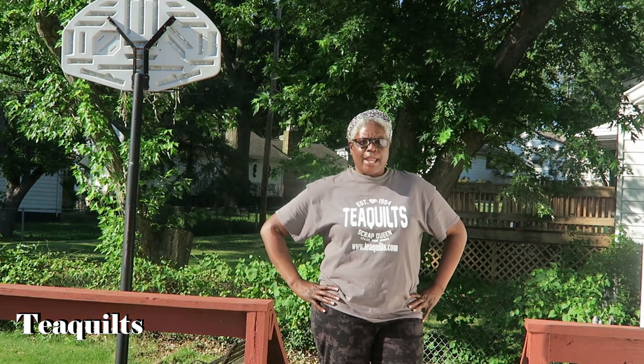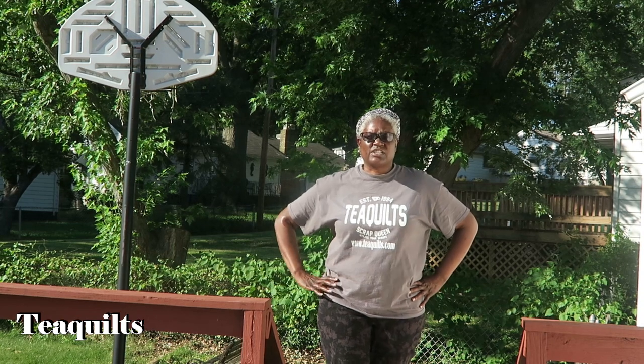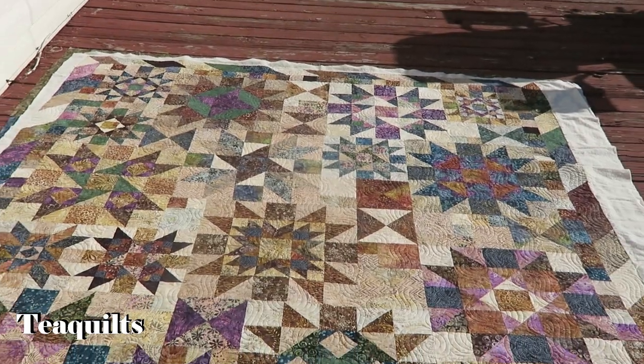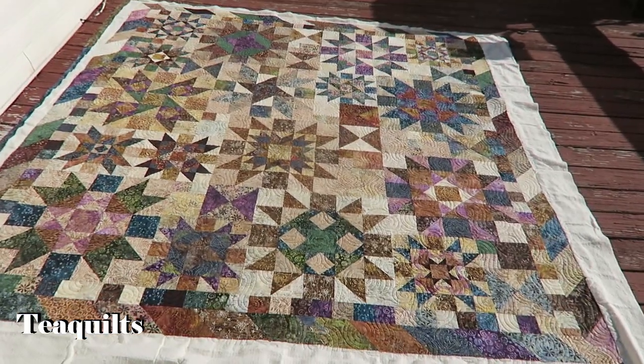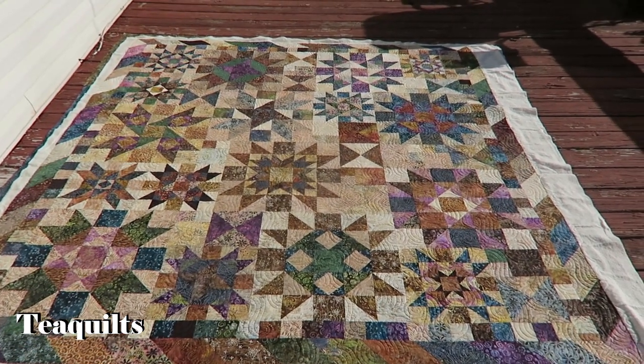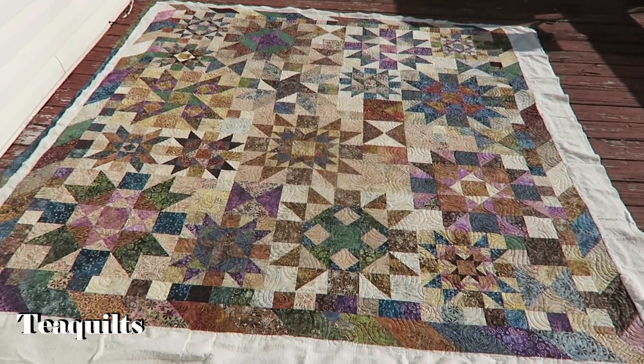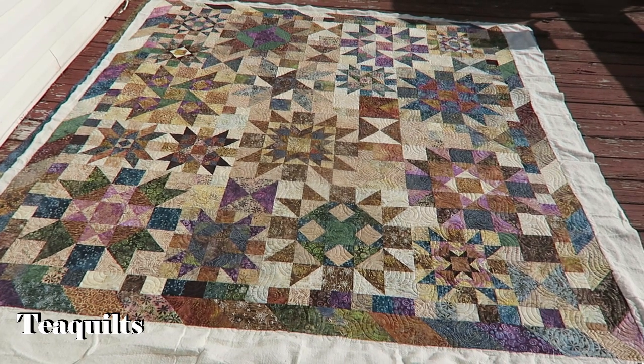It's T with T Quilts and I'm here on June 13th to show you a customer's quilt that I just finished quilting. I will be handing it over to her early next week. I am having issues getting this quilt to show without shade — up in the top corner you can see the shadow of the barbecue pit, and this is going to be the best picture I can get for you today.